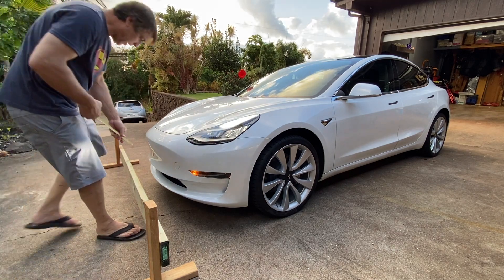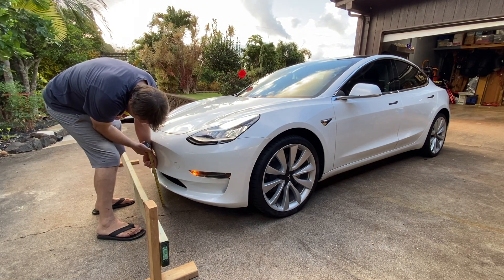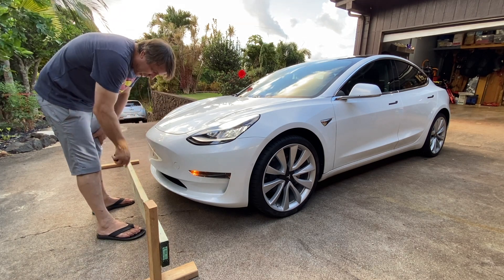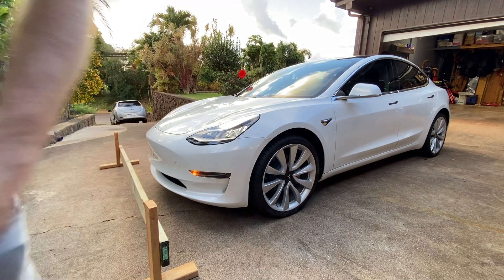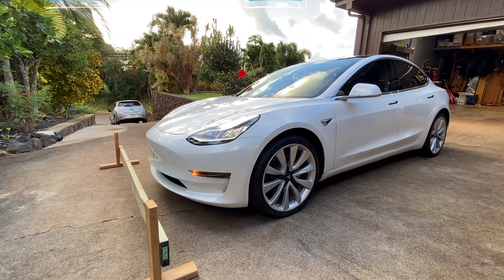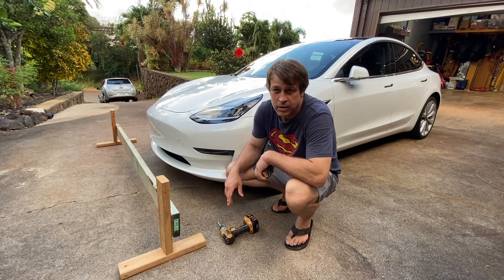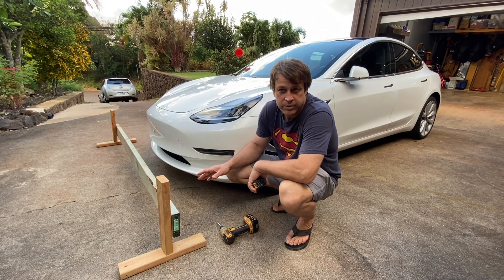That's sitting at 11 inches, and the lowest point of the car is about seven and a half inches. I hate to say it, but if this was a real curb, that whole bumper would be gone. Body shop two, me zero.